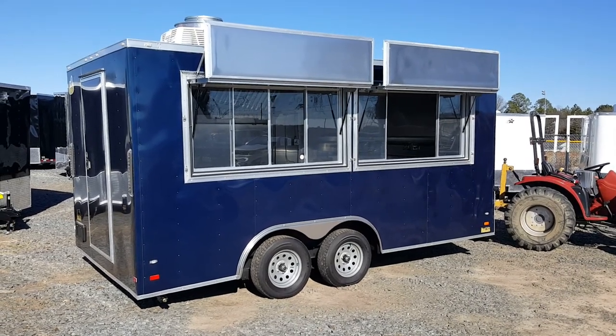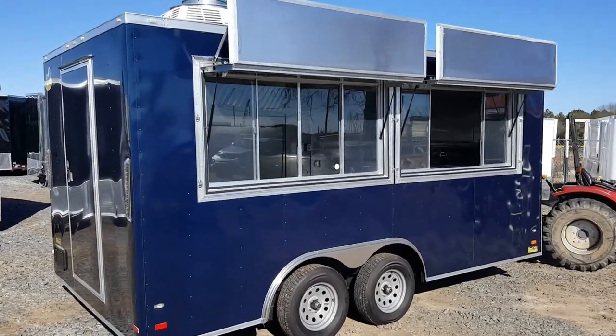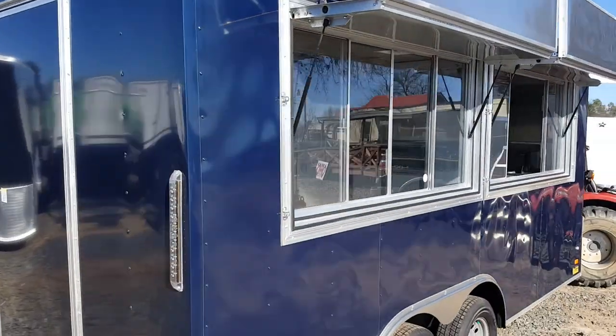Here we have an eight and a half by 16 two-window concession trailer with the marquee flip-ups in indigo blue.